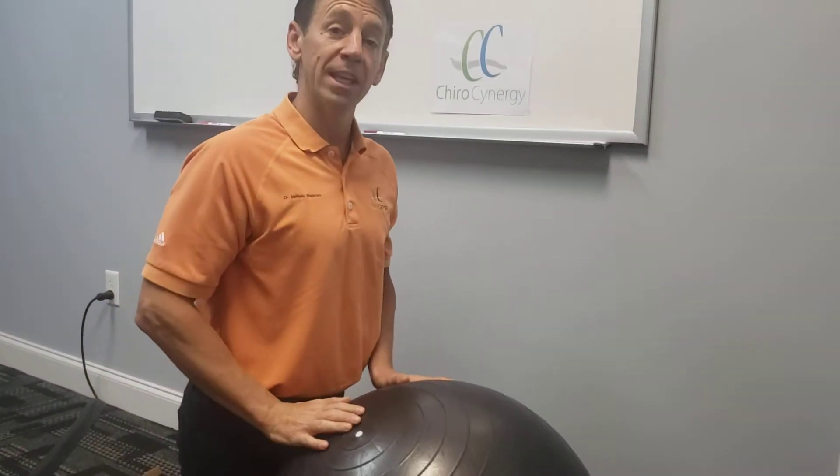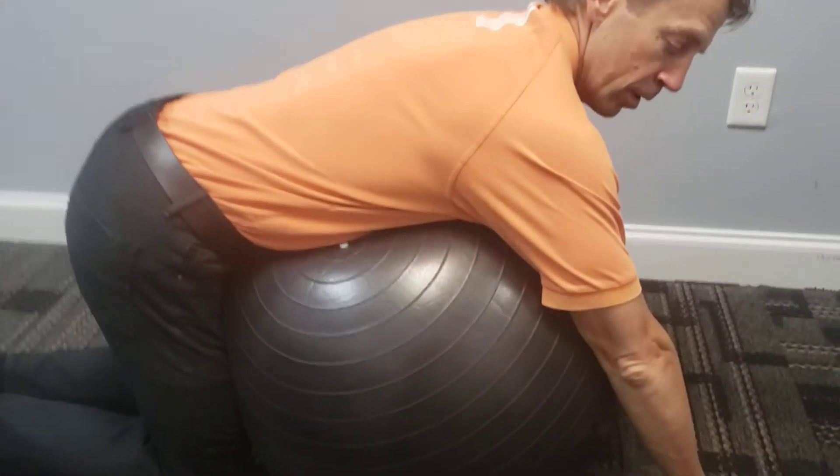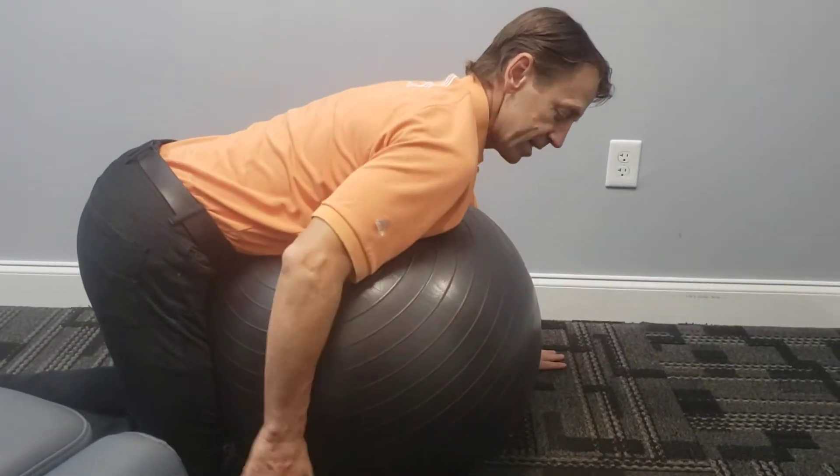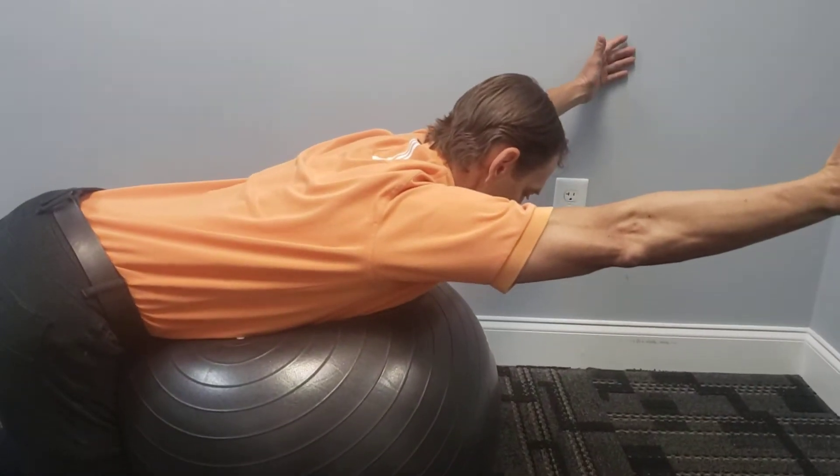What you're going to do is get down on the knees in front of the ball. You're going to drop your belly over the ball so your hands are then on the ground like this. Keeping your knees down, you're going to bring your arms up off the ground into a Y shape like this.